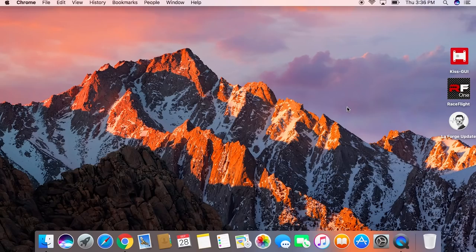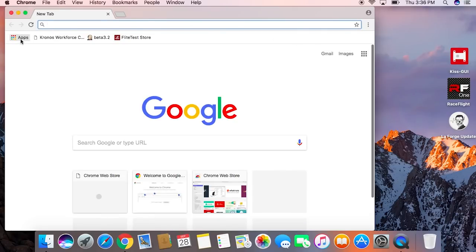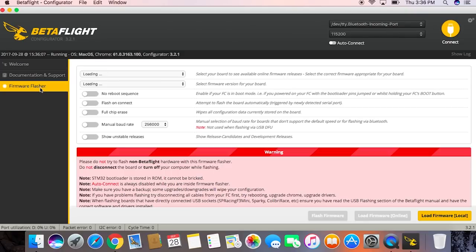So let's show how to get this done. The first step is to go into Google Chrome, open up the apps, and select Betaflight. We'll go into the firmware flasher tab and click on the tab that says Show Unstable Releases.